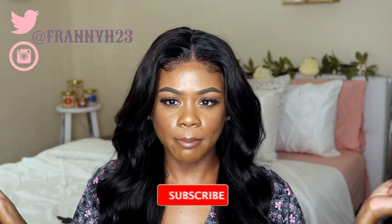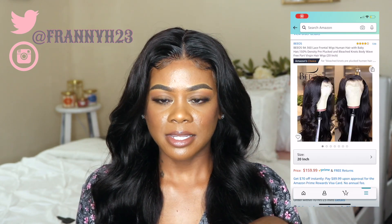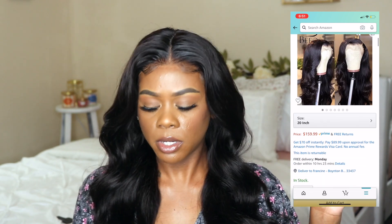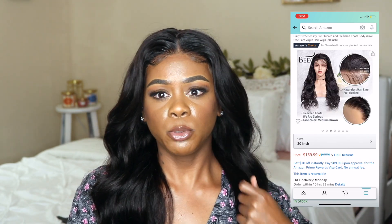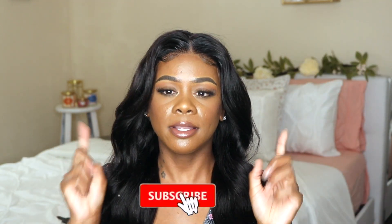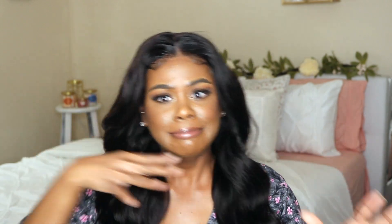Hey guys, welcome back to my channel — it's your girl C or Franny, finally back with another video. In today's video I'm just gonna be showing you guys how I made my lace front wig that I got from Amazon. I have all the details linked down below in the description box. Before we get started, don't forget to subscribe, hit the bell notification button, and give your girl a thumbs up!